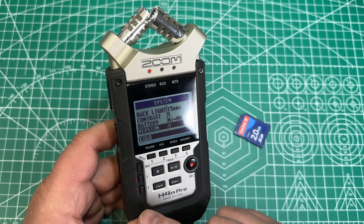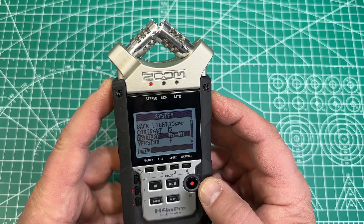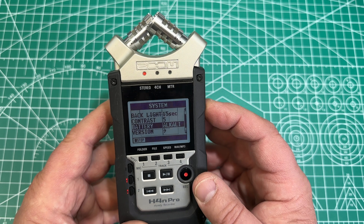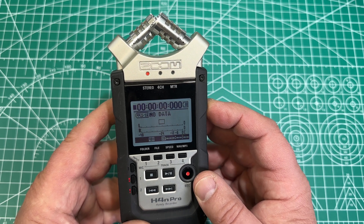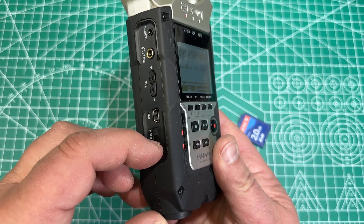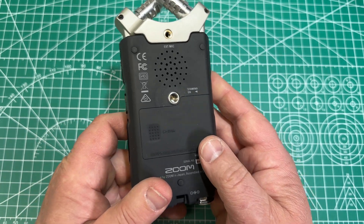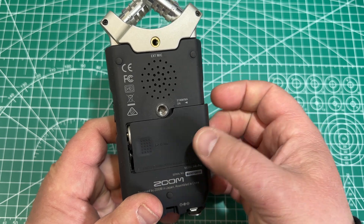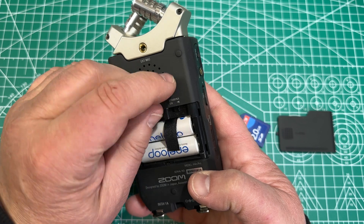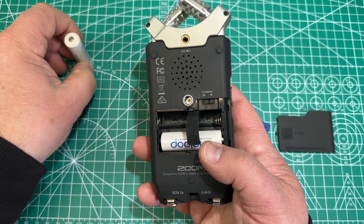I have rechargeable batteries in here right now, so I'm going to change this to alkaline battery. Turn the system off. And then open the battery compartment here — one to the left and then lift up. You see, I have two batteries in here. I'm going to pull on this tab to get the battery out.